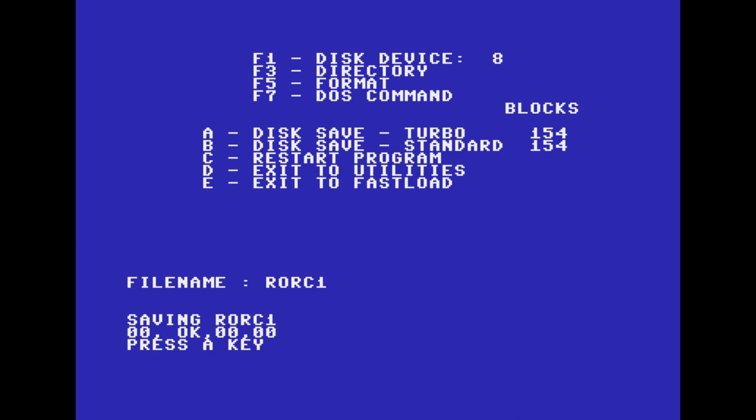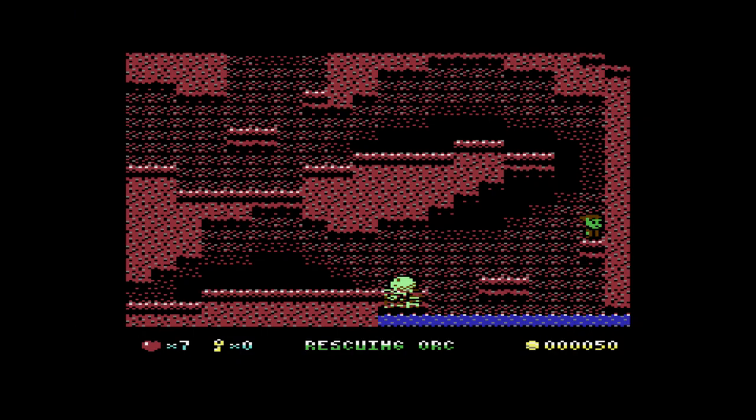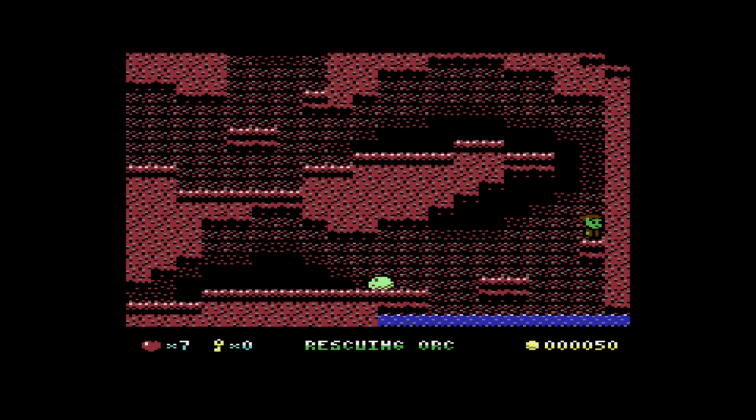When it's done it gives me a disk status — it's saying it's gone okay. I press a key, it takes me back to the menu, and I press C to restart the program. So now I'm back in the game, which is all nice and dandy.